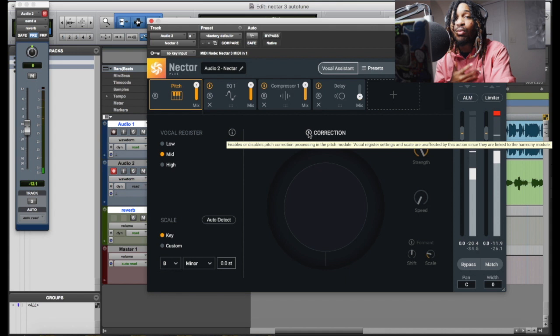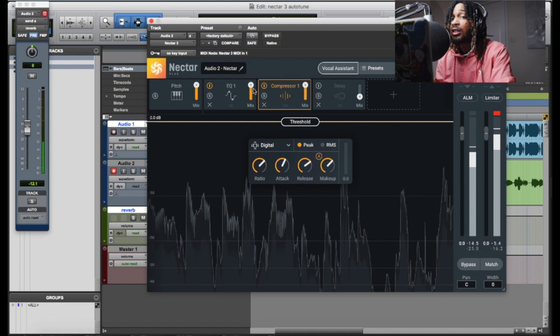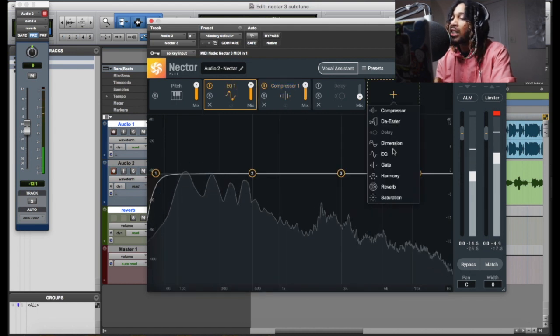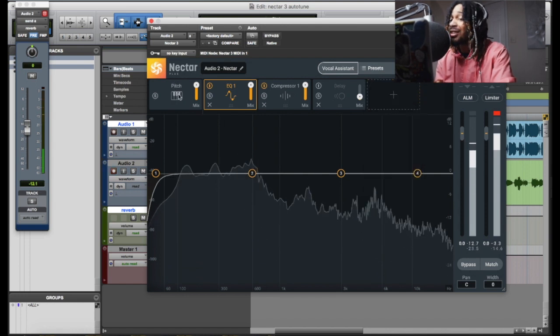So look, man, it's real easy to use, real easy to set up. You got your keys here, you got your scales here. You just turn the correction on, adjust the strength, bring your speed down. If you wanna mess with the format, you can. You can add delay, compression, EQ, other effects, DSR, gate, reverb, saturation — everything. Nectar 3 Plus looks dope.